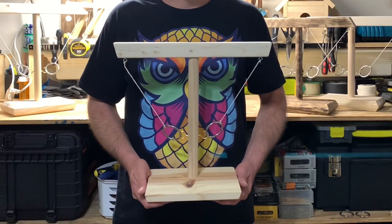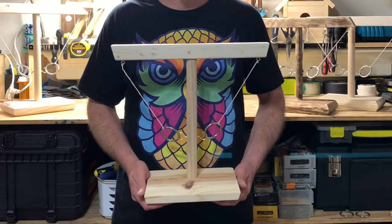Hey, what's up guys, I'm C Love and I'm back with another super simple and budget-friendly build that's guaranteed to give you hours of fun with your friends and family members. This is the ring swing battle toss game.